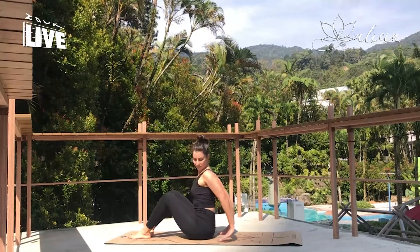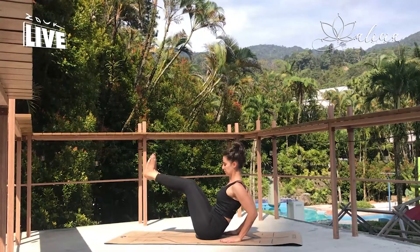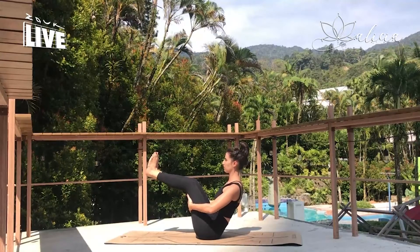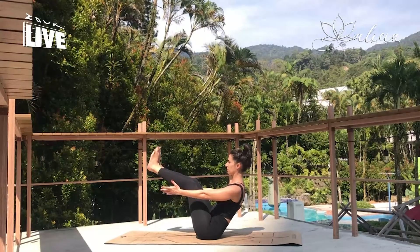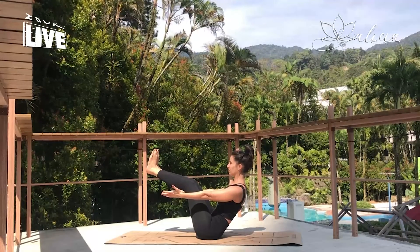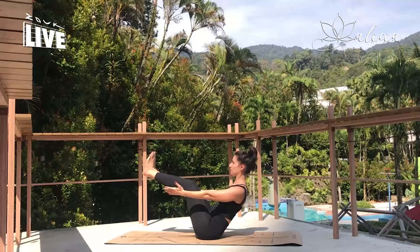Last time — so make it your strongest boat. Lifting the legs and feet, taking your arms where it's comfortable for you but still a challenge. And breathe into the body. Exhale and release.